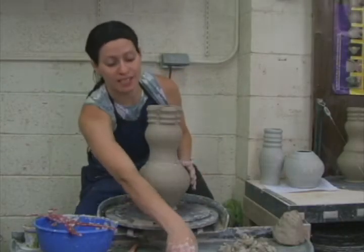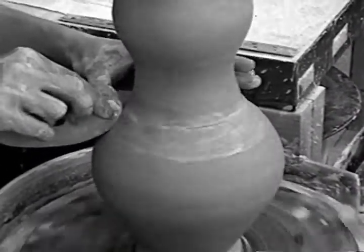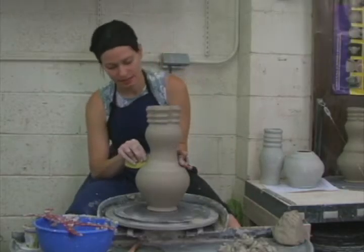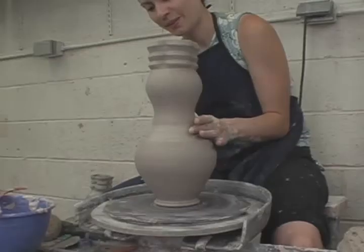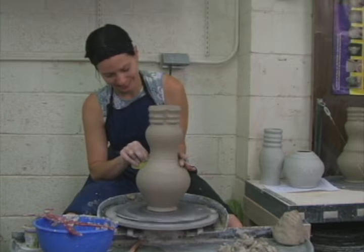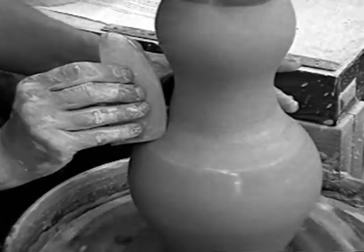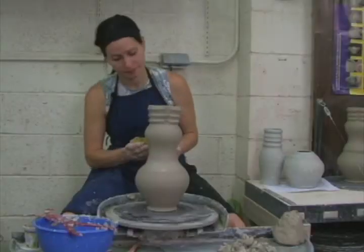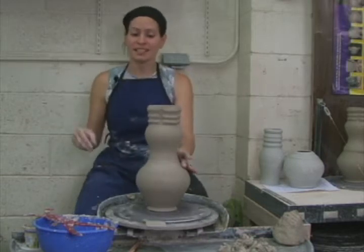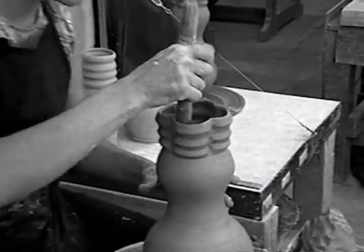Our goal here is to make our stacked pieces seamless. I'm just going to come in with a wet rib and finesse this joint. Nobody ever needs to know that your vase was made in multiple sections. We're going to smooth the seam on the outside and on the inside. If the vase is too small to fit your hand inside, you can use a wet tool handle or a dowel to smooth the inside seam.